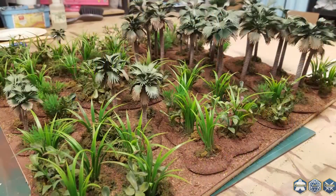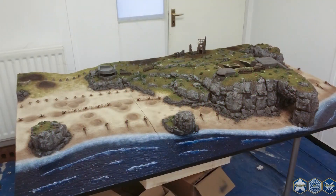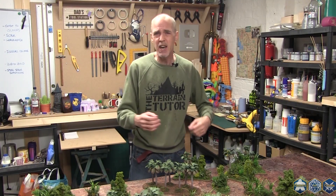Hey guys, I'm Mel the Terrain Tutor, and if you don't know who I am, well for the past five years I've been running a YouTube channel, The Terrain Tutor, and on that channel I've been sharing my passion for making wargames terrain. Whether it's simple scatter terrain or huge projects like my D-Day board or my High Peak Pass project, I cover all sorts of wargaming terrain and I've made hundreds of tutorials.